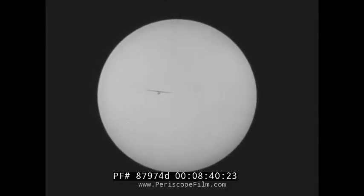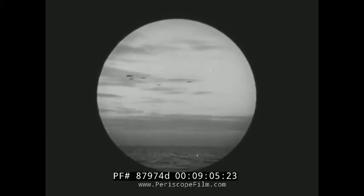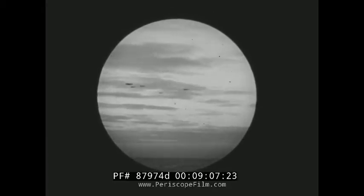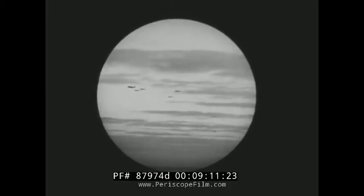A distant plane heading directly toward you is especially difficult to spot. This is due to the fact that you're looking at the edge of the wings, and the frontal area is very small. When the sun is in back of you, planes may reflect enough light to stand out against the blue sky. When the planes themselves are not brightly illuminated, they will appear as dark objects, almost in silhouette. When such planes are seen in the distance against dark clouds, you may lose sight of them.